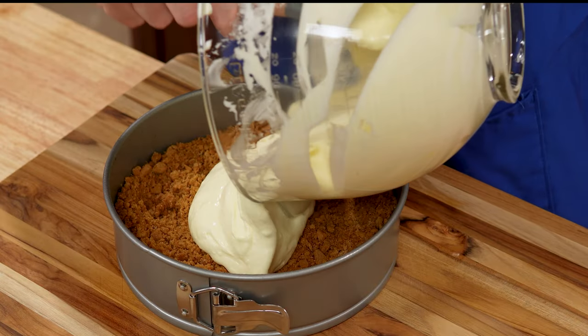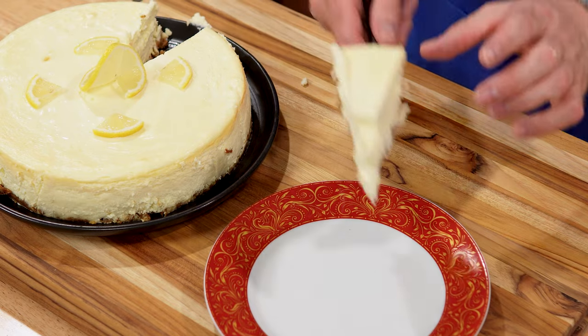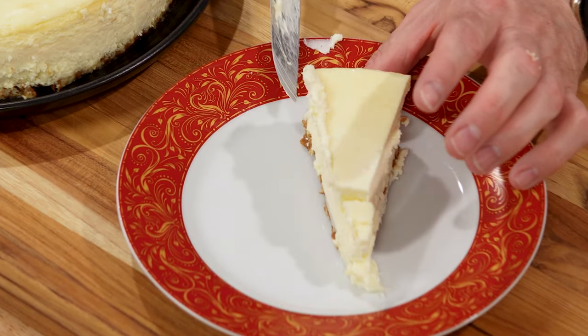Lemon cheesecake, a tangy creamy delight that will leave you craving more. So go ahead and indulge in this decadent citrusy dessert, because you deserve it.